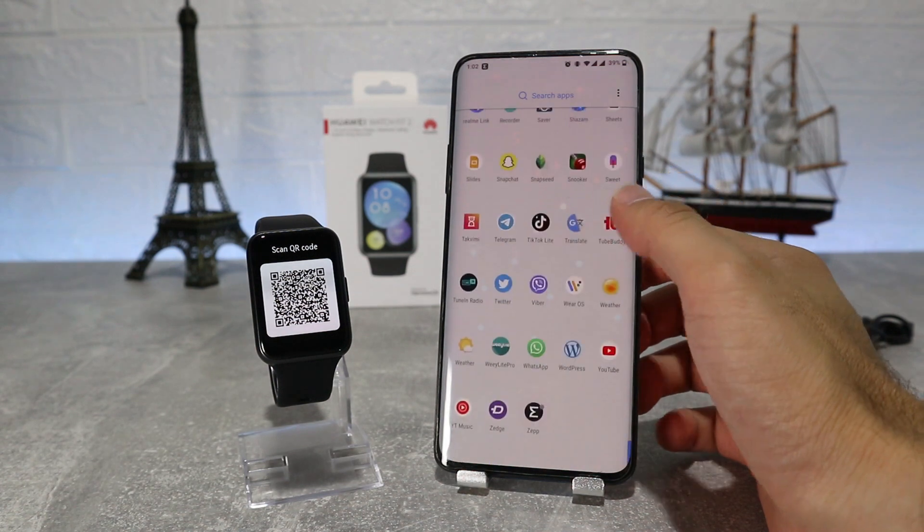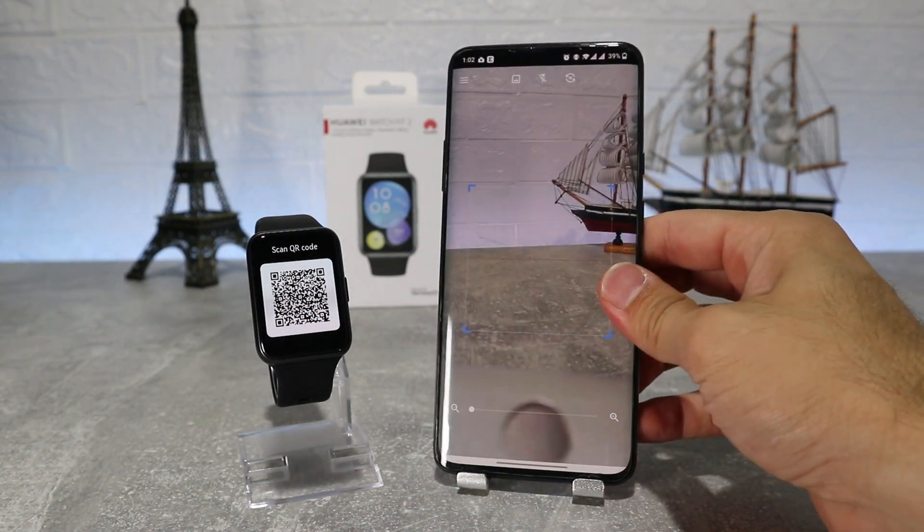Let's begin here immediately — we have the Huawei Watch Fit 2 and let's see how to connect it.